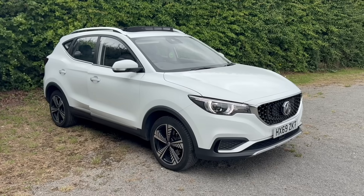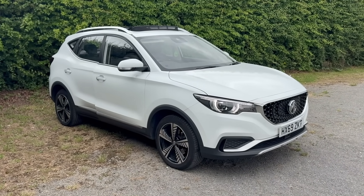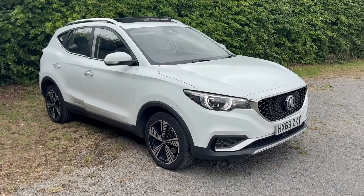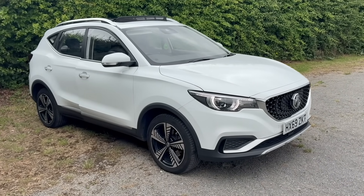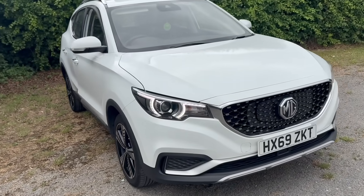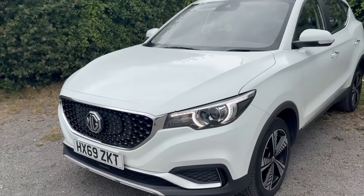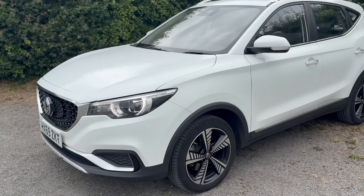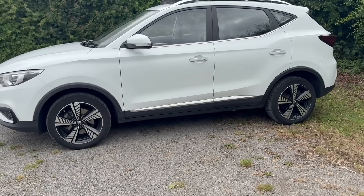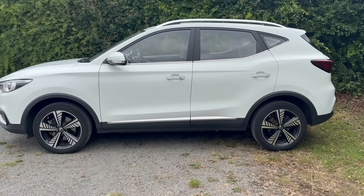If you pay £3,000 for a car you know it's probably going to have a few issues, and this one has been a taxi in London and it's been treated really well. Aesthetically from here it looks pretty good — no real issues, the paint works good, it drives like an absolute gem, no dents, just a few minor scratches but all in all it looks okay.